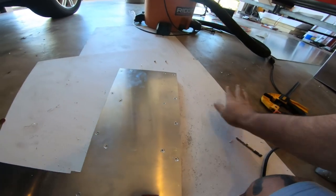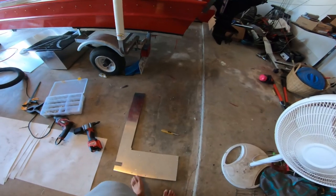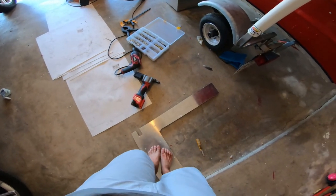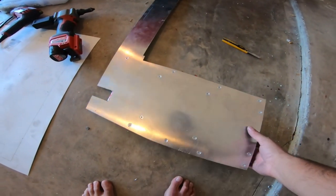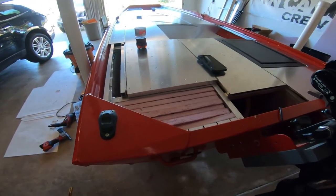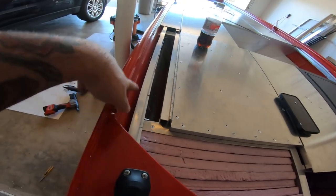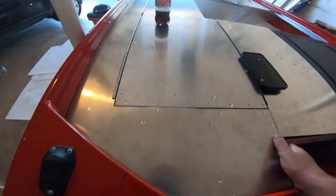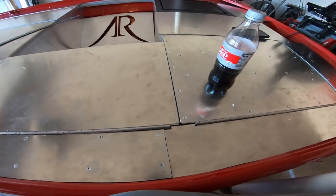Alright, there is that piece. Should I step on this and see how she feels? Dude, that's solid — just my toes in the middle and no flex whatsoever. Freaking sweet, that is definitely enough support underneath. Now we can drop this piece back in place and attach it to the hinge. She's tight and she's perfect.